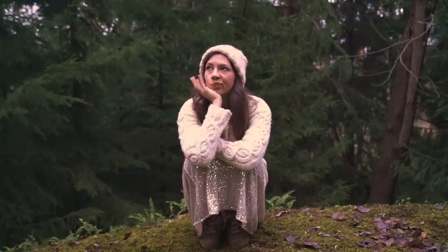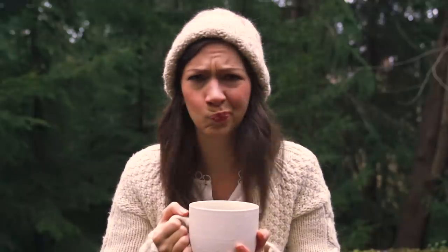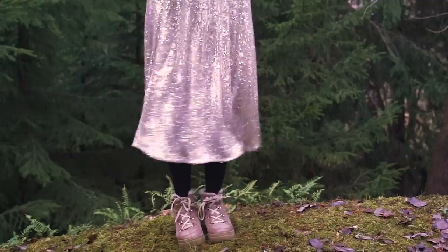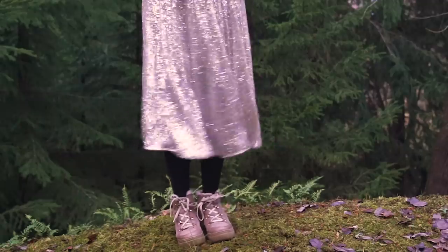Sometimes being in front of the camera can just bring out all these insecurities and self-criticism of how our face or facial expression looks, which of course isn't a reflection of reality because it is just how you look through a camera or a phone. So having all these photo poses with no face is such a good resource for helping you get more confident in being in front of the camera.